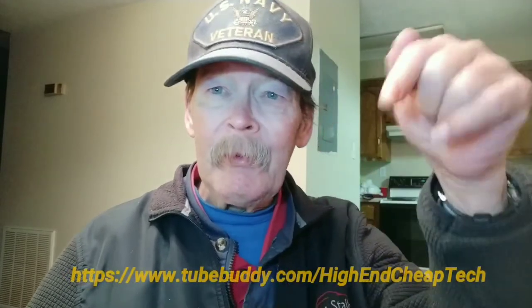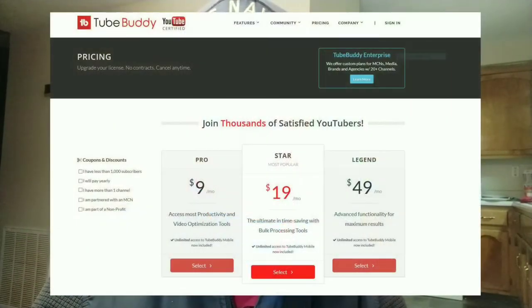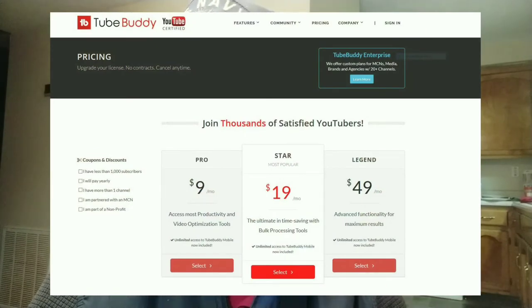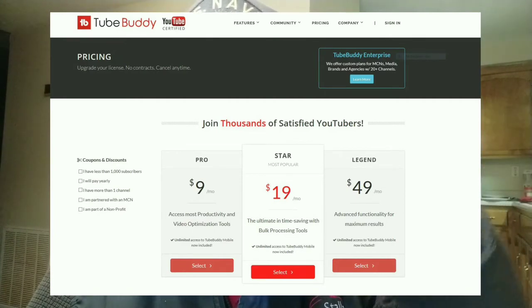Hi folks, Tim here just cutting in. We're going to tell you about TubeBuddy.com. If you are a creator on YouTube you should be using this. The link will be on the screen and also in the description below. The prices shown are for the advanced licenses - you could try this for free. They made me a really good offer after I tried it for about a week. I'm paying $4.50 a month - an offer I could not refuse. Check the link: TubeBuddy.com forward slash high-end-cheap-tech, or check the description below when you're done watching.